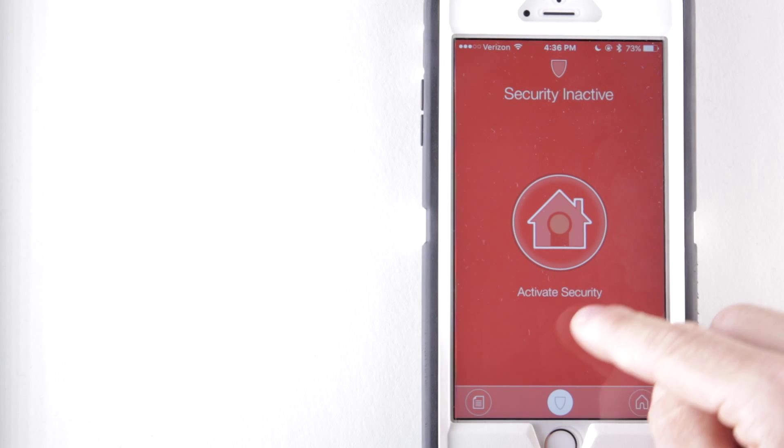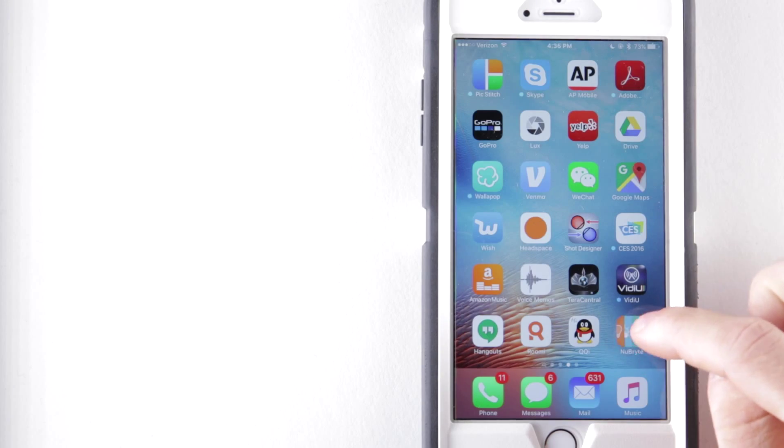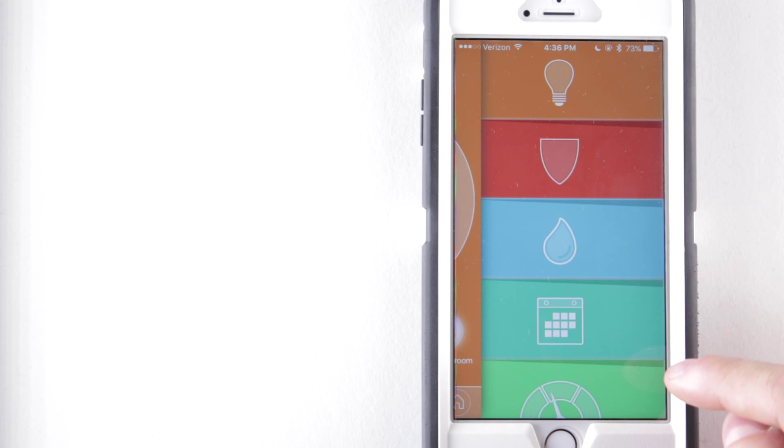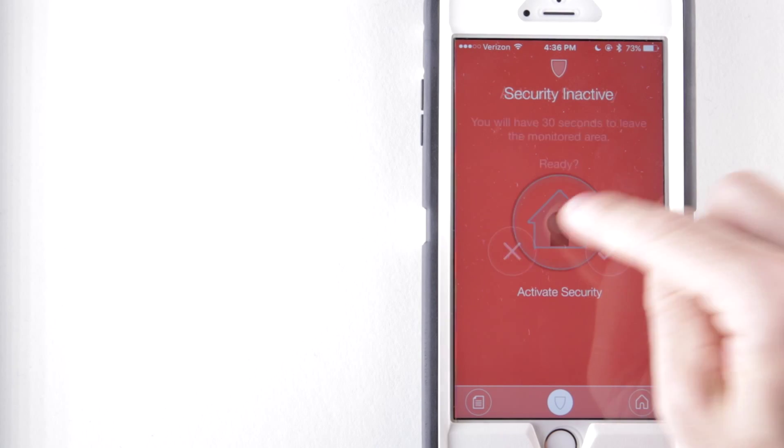You can arm the system using your Nubright app on your smartphone as well. Open your Nubright app and if the menu does not come up immediately, press the bottom right home button or the top left arrow to get access. Press the red shield on your menu and press the circle to activate the security system.